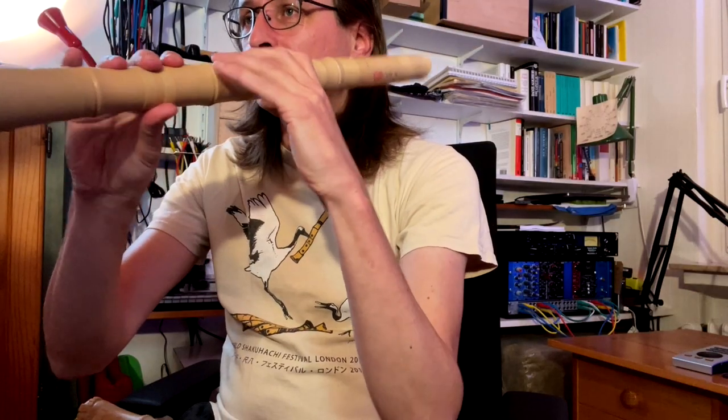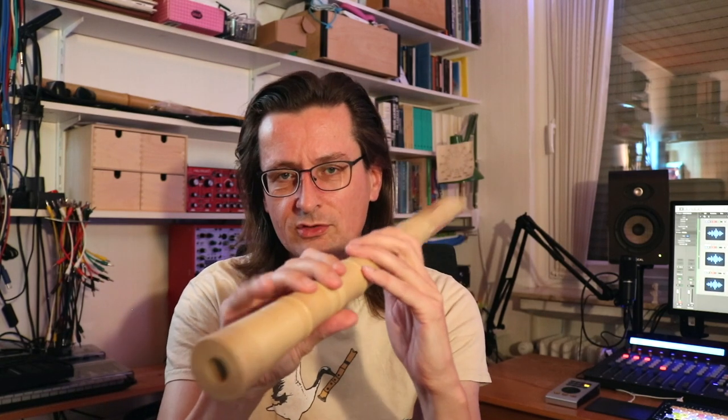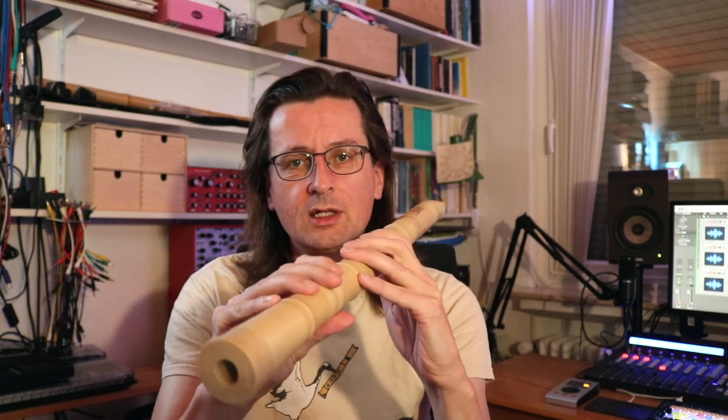That loud tone might be a good thing for some players. But as I mentioned in the last video, beginners tend to grip the flute very tightly because they don't yet know how to hold the instrument, using a lot of muscle power in their lower arms. So overall I find the extra weight a bit problematic for a beginner flute. If you're an experienced shakuhachi player wanting to play outside and produce a loud sound, this may actually be a good thing.